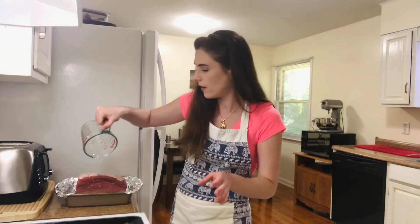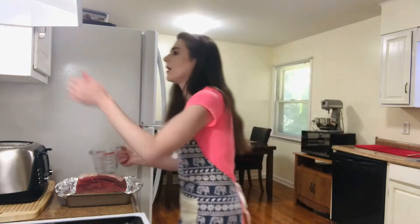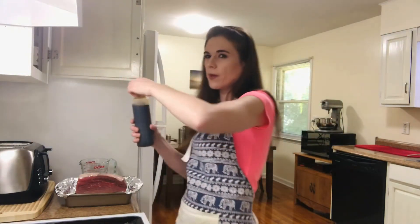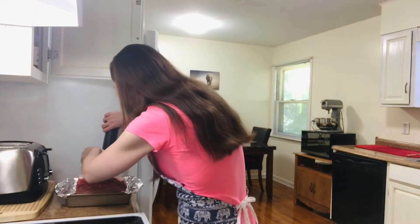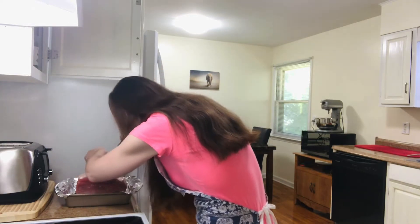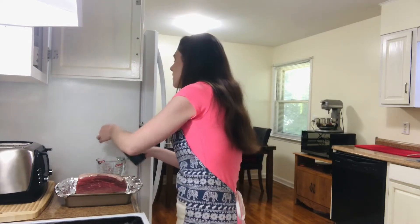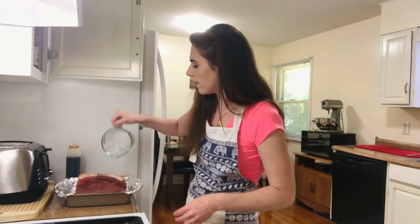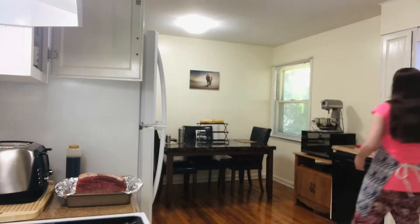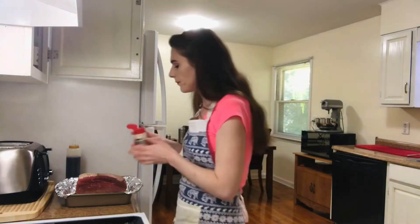I don't ever normally measure, but just for your sake I'm measuring. We have got almost a quarter of a cup of soy sauce. This is just regular soy sauce, it's not reduced sodium or anything like that. We're gonna pour that over. Now we're going to take garlic powder.